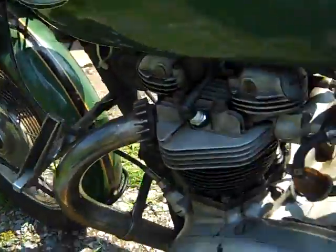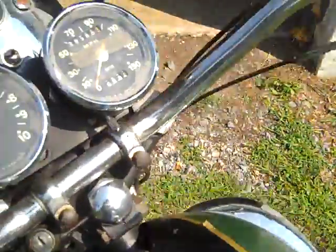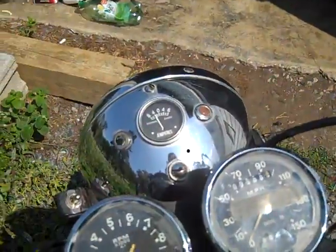Overall, not a bad bike. Not a show bike — it's a runner. Original gauges, original headlight.